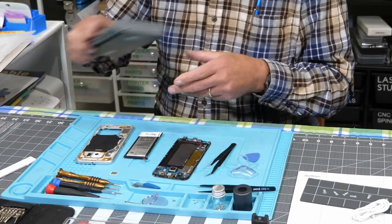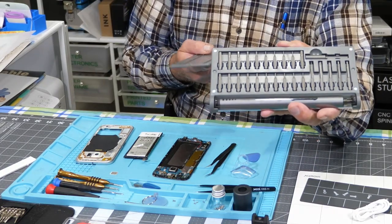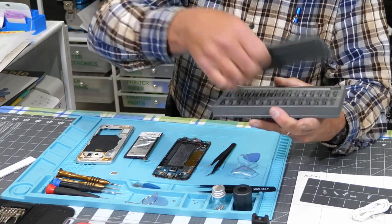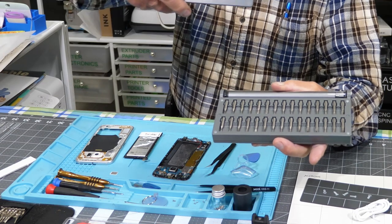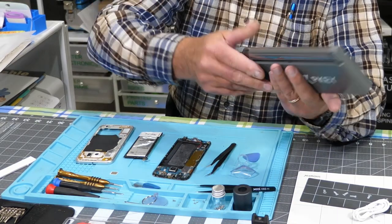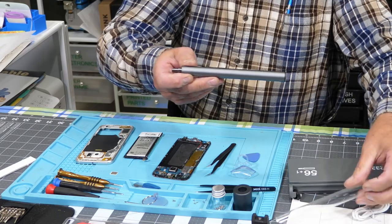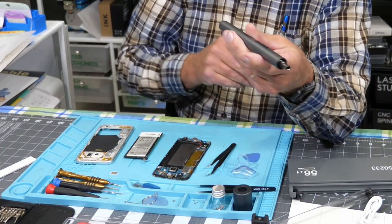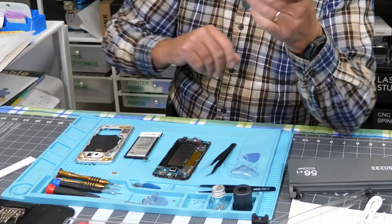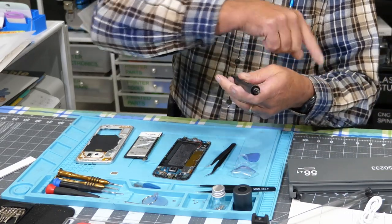Now let's get into the screwdriver itself. In the kit you have magnetic sides that come off, and you have a huge assortment of bits on each side — 56 plus 1, which I think makes 57. That all fits in there nicely. Then for the screwdriver itself, I've already charged this because I was using it. This little tube comes off, here's your screwdriver, it's got a charge indicator here. You just plug your USB-C cable into the end to charge it and slip your bit in. That bit is actually from my other kit.